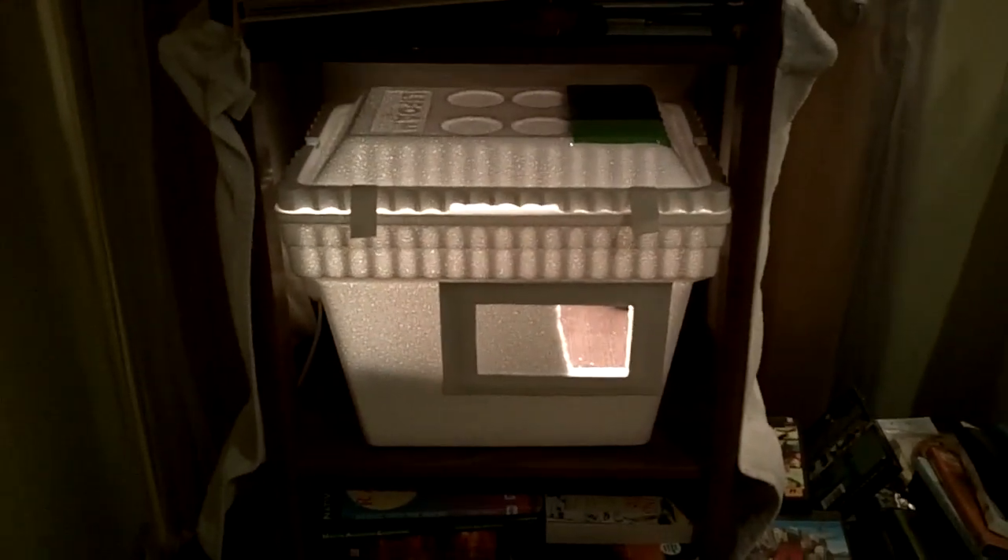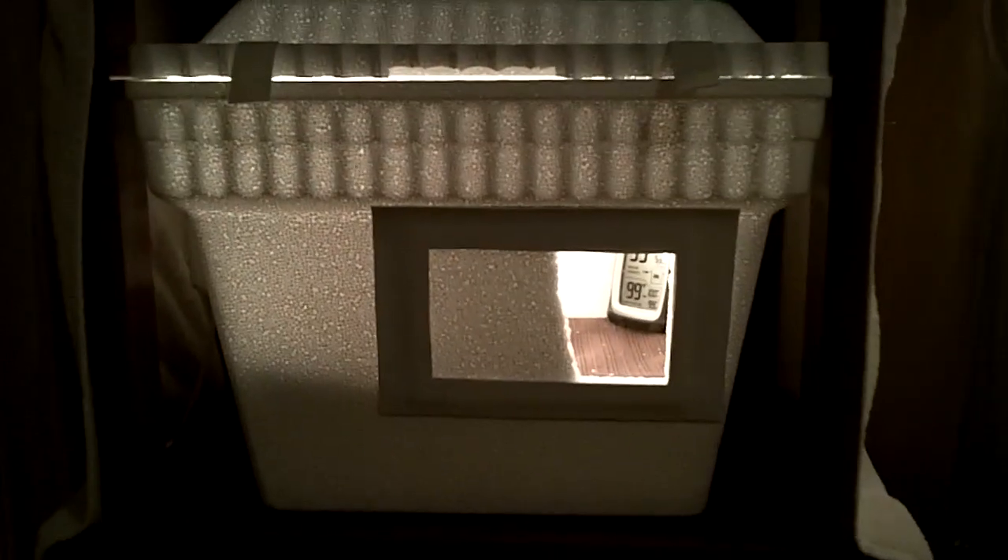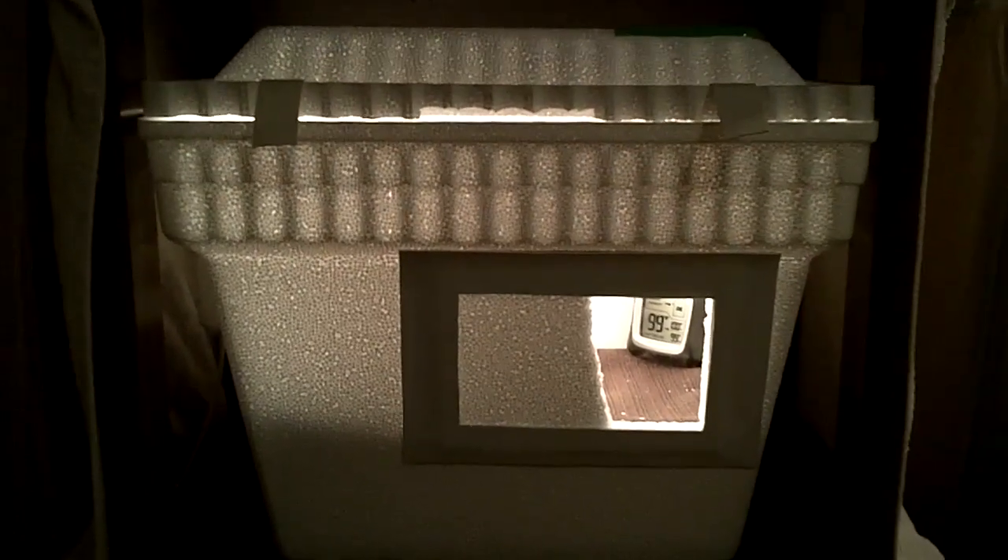This is a quick update on the little cooler incubator. The reason it's taken a couple days to update is because I haven't put eggs in yet — I've spent the last three days trying to stabilize the temperature. With the 40-watt light bulb, I put big holes in the sides which kept it from overheating, but when the house temperature changed there wasn't enough insulation, so it would fluctuate from 103 degrees down to about 95, which is too much variation.